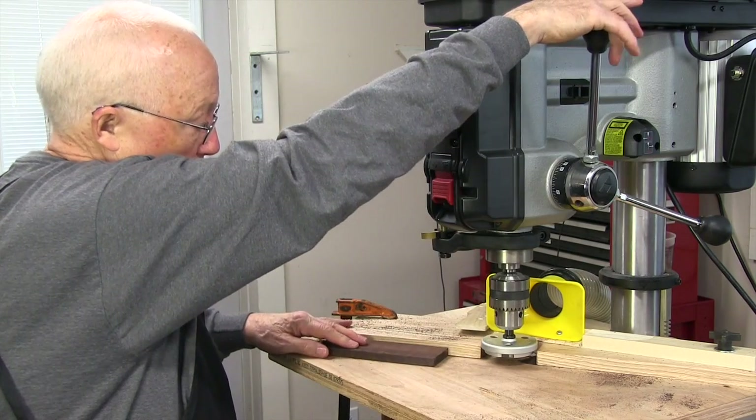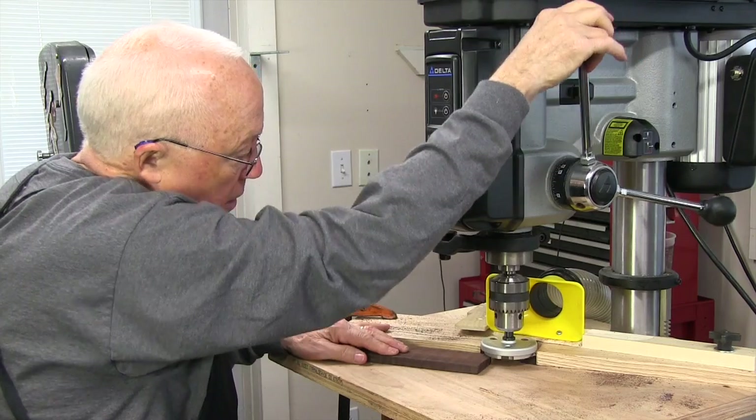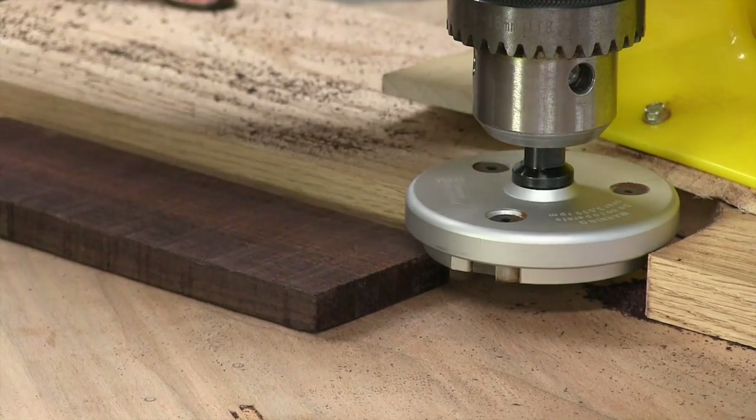Take five thousandths off of that, and to do that I run it under and bring the platen down to the piece of wood. I know it'll start cutting at that point.